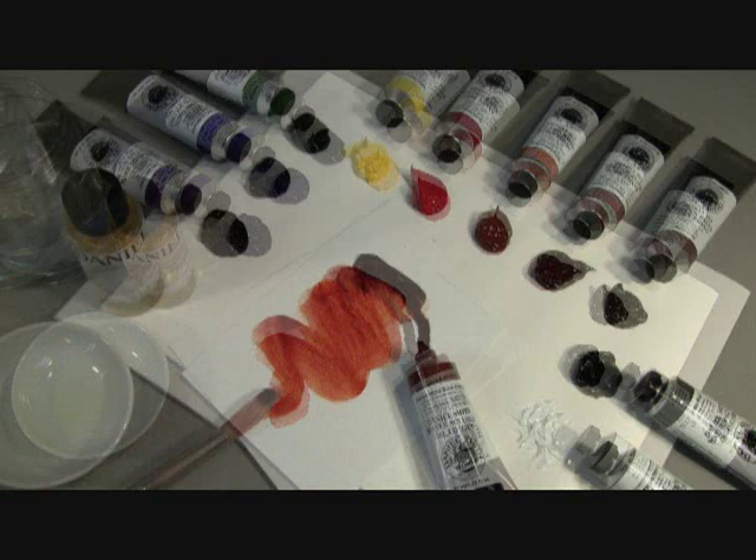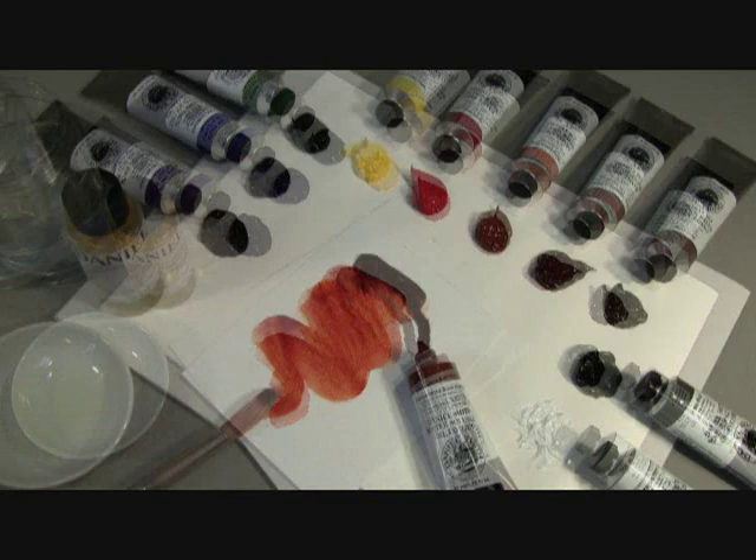Our water-soluble oil paints have the same buttery, creamy brush feel that you love when using oils, and hazardous fume-free, easy clean up with water. We know you'll love using our new Daniel Smith Water-Soluble Oils.